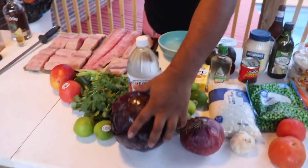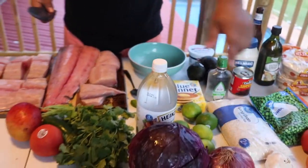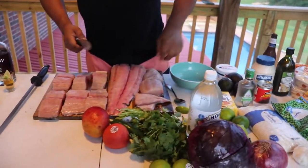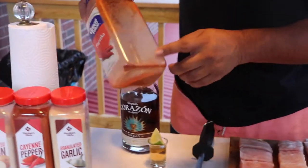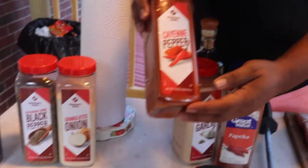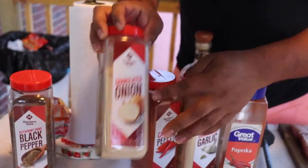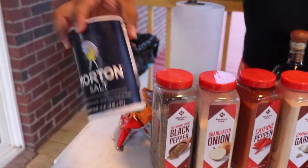And then we're gonna make some drunken slaw — we got cabbage, onions, we're gonna need a little bit of vinegar, and of course some tequila. A little bit of cilantro. For the spices we're gonna need some paprika, garlic, cayenne pepper, onion powder, black pepper, and we're gonna need some salt. But first let's take a shot!